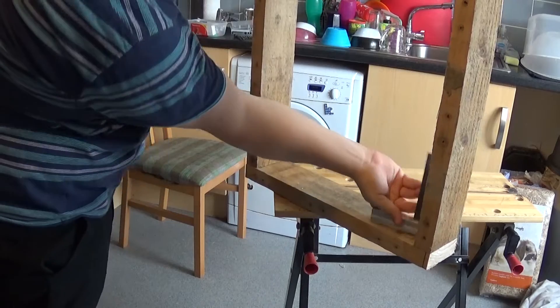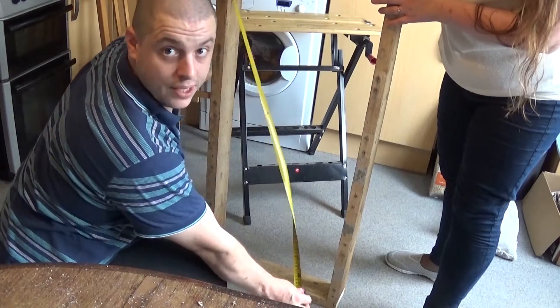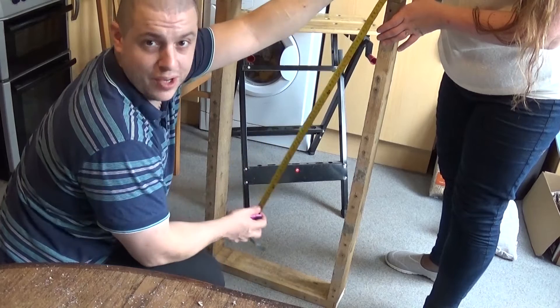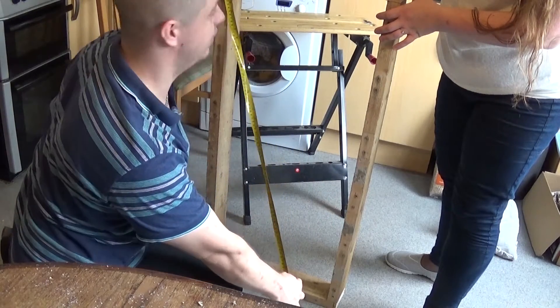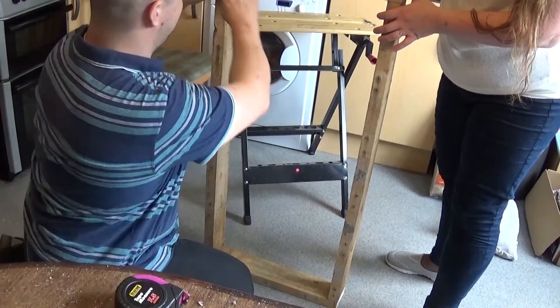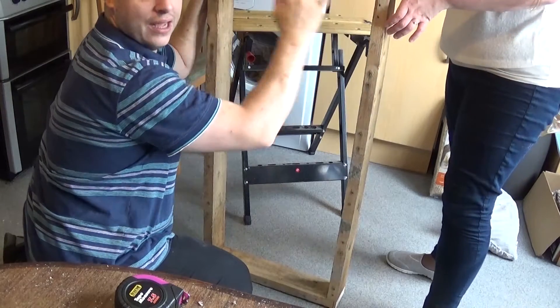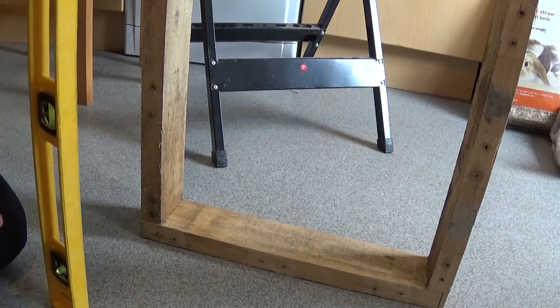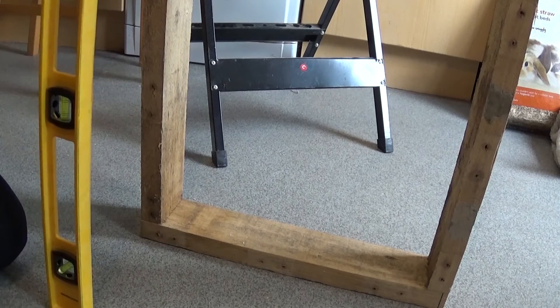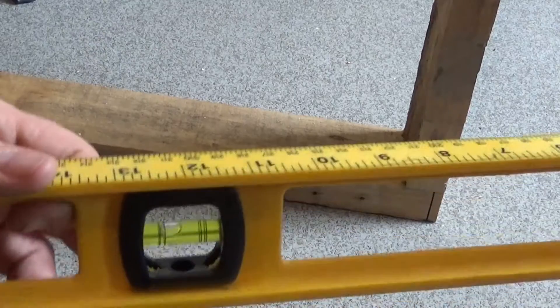In all the corners, take your tape measure and measure from corner to corner, then do the other diagonal — they should match up exactly because they should be the exact same distance. If it's a little bit off, just give it a little knock. We're going to be putting planks of wood across here now, so if it is slightly out, we can just pull it to one side, put the nails in, and that will slowly start to hold it dead square.